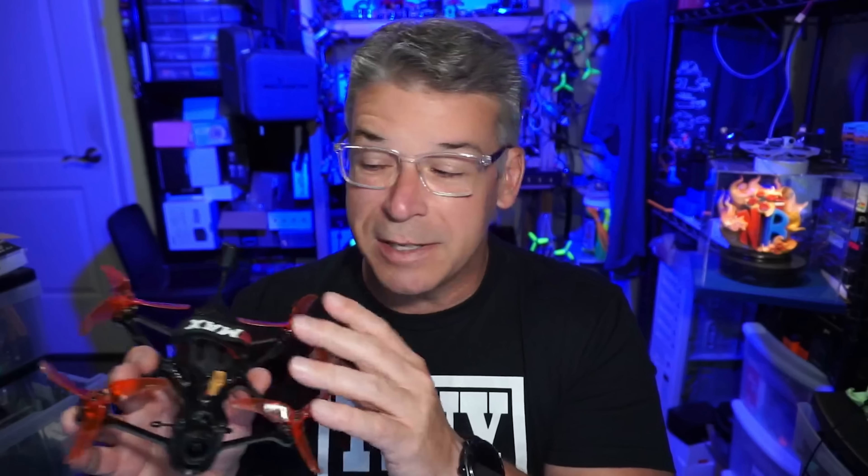I don't know the pricing but I suspect it'll be fairly pricey with the O3 — I'll put links in the description to Emax's website and any retailers carrying the Babyhawk O3. If you know a shop that carries it, mention the shop name in the comments but don't include the actual link, as YouTube flags those as spam. Just name the store and I'll find it and add it to the description; it doesn't have to be an affiliate link.